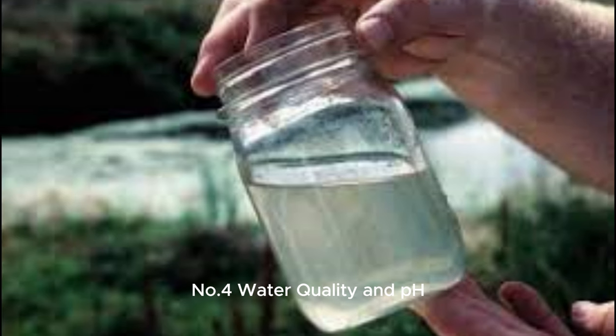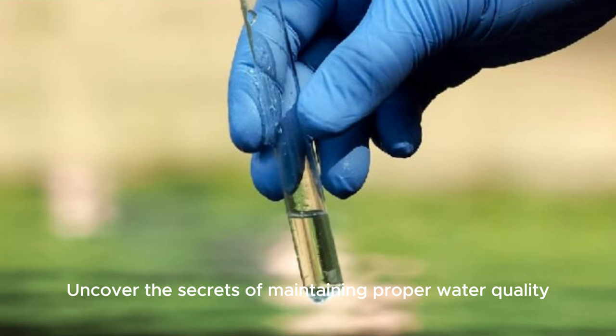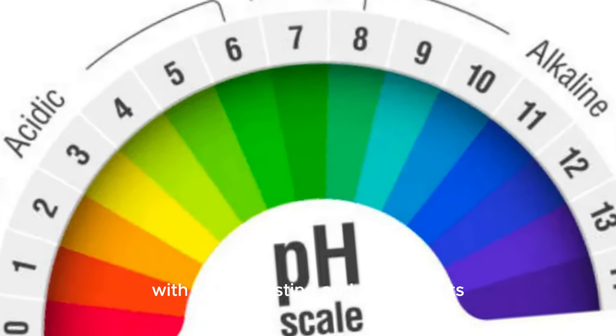Number 4: Water quality and pH. Uncover the secrets of maintaining proper water quality and pH levels to ensure a thriving Azolla cultivation environment, with tips on testing and adjustments.